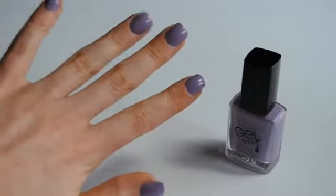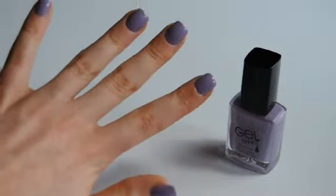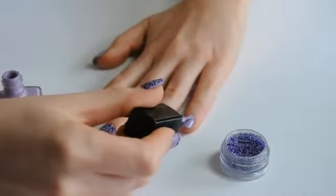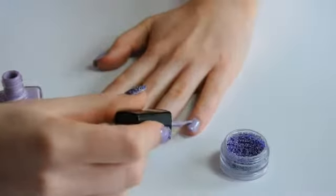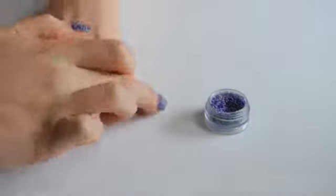To begin, paint all nails in two coats of Lavender Sky Nail Enamel and leave this to dry completely. Once all nails are dry, paint another layer of Lavender Sky onto the nail and dip the nail into the nail sprinkles. Gently press these into place, paying particular attention to the edges and tips of the nail.